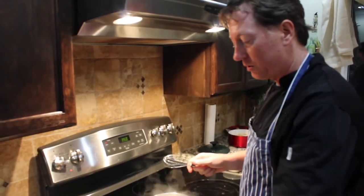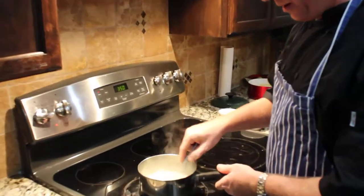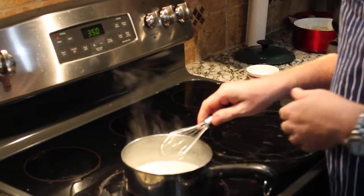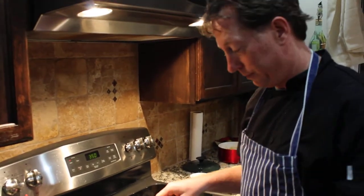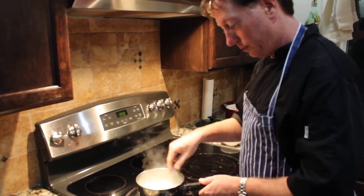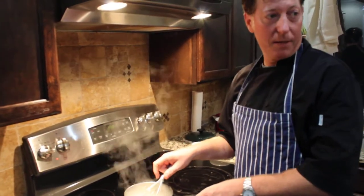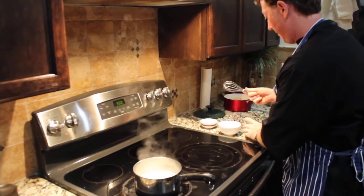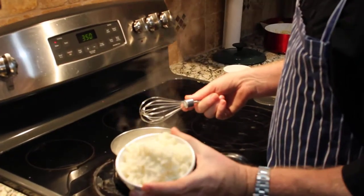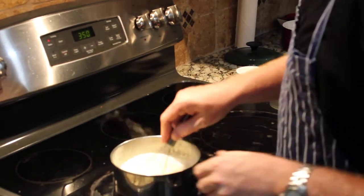Every time we say butter, we mean Kerrygold grass-fed butter from Ireland — it is the absolute best brain-power butter you can get. So butter goes into our vegetable stock with a little bit of salt and pepper. Our salt is sea salt, typically Himalayan pink salt, which has all the mineral benefits for our cells. We do not use table salt or kosher salt, because kosher salt is steamed. So we have our liquid here — vegetable stock, butter, salt, pepper — and this is our cauliflower snow, or cauliflower grits. Unlike traditional grits, you don't have to stir constantly as they go in because they're already soft and fresh.